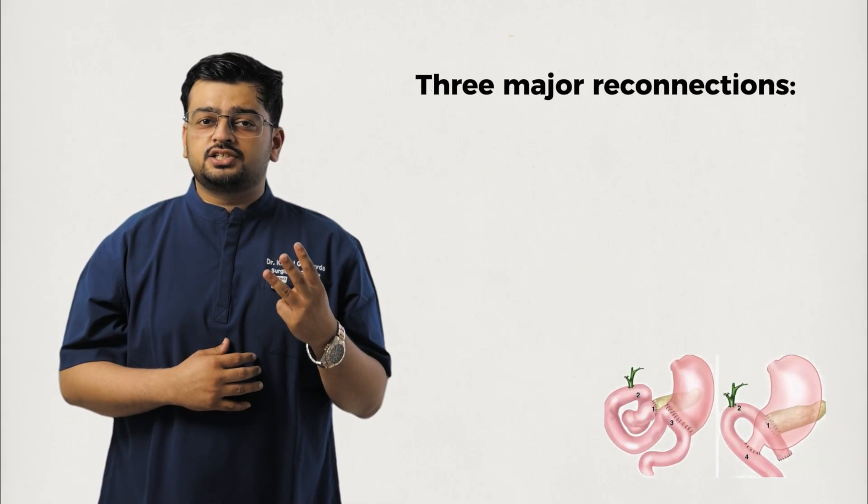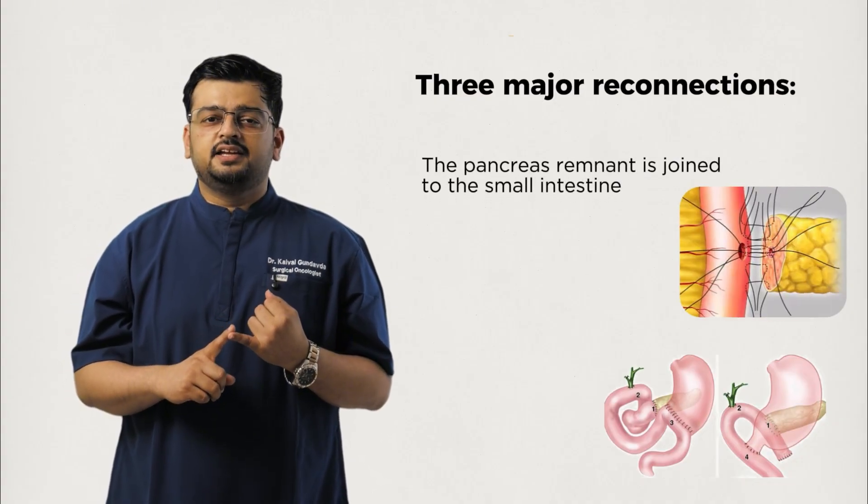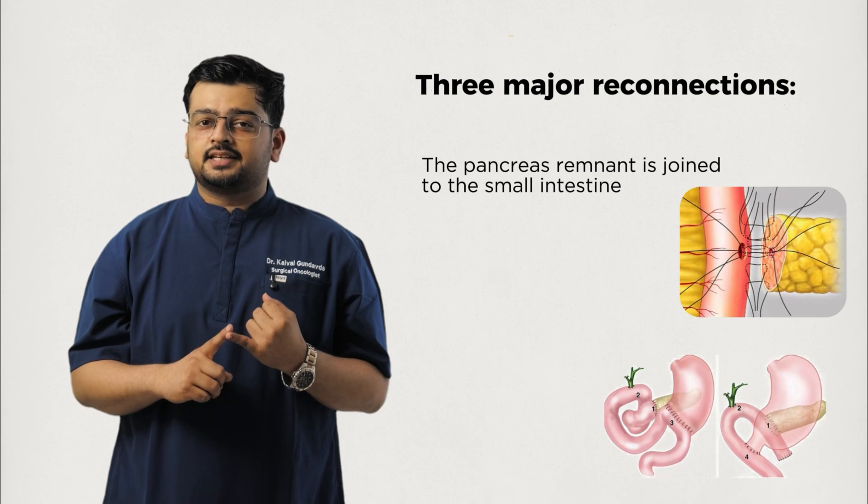Once those organs are removed, the challenge is to rebuild the digestive system so food and digestive juices can flow normally. Three major connections are made. First, the pancreas remnant is joined to the small intestine so digestive enzymes can enter the gut.